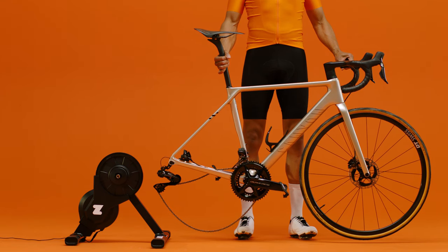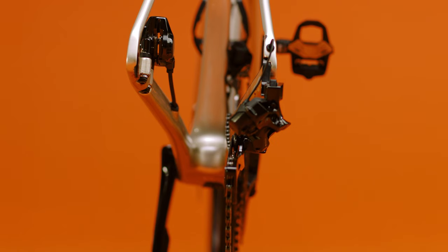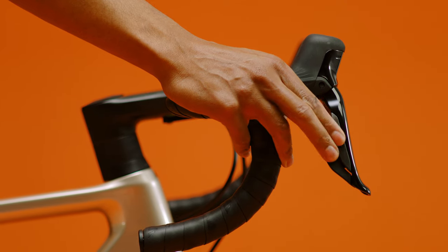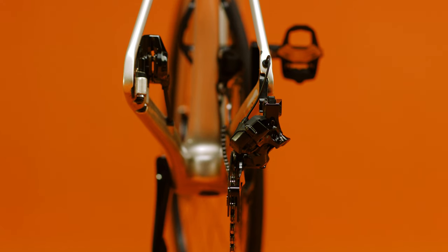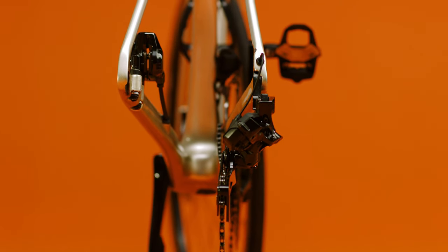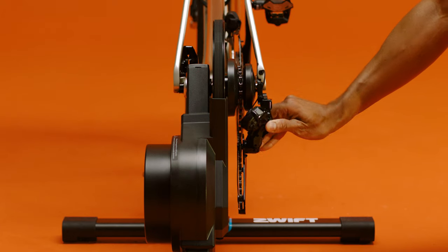Now it's time to put your bike back on the trainer. We recommend using your small chainring in the front and shifting your rear derailleur to the middle of the range of gears — for instance, if you have 10 gears, shift into gear number 5 or 6. Lower your bike onto the trainer while pushing the derailleur out of the way.